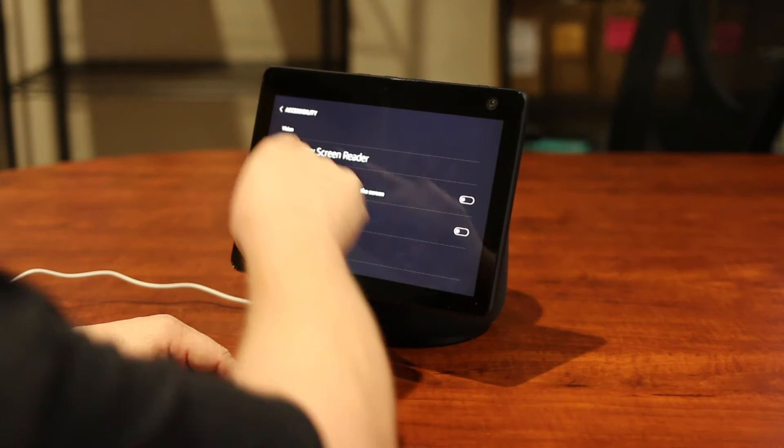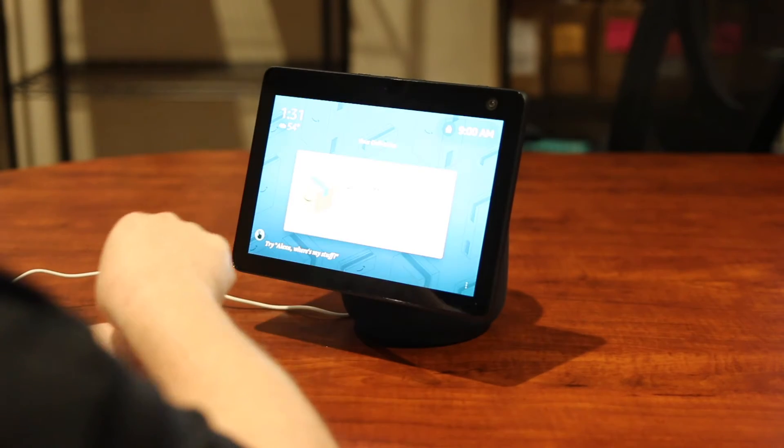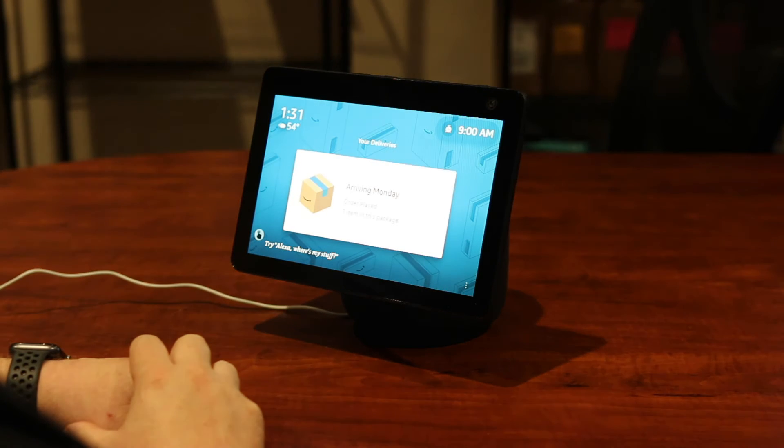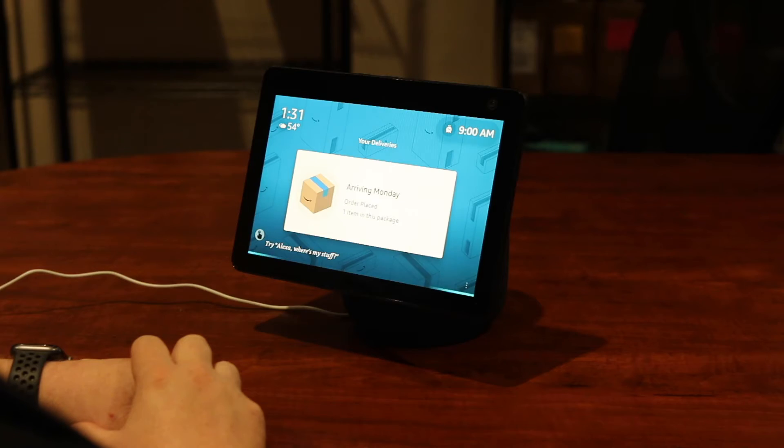Now I'm going to go ahead and go out of this and go back to my main screen, because I'll just turn it on with my voice. So let's go ahead and try this. Alexa, turn VoiceView on.